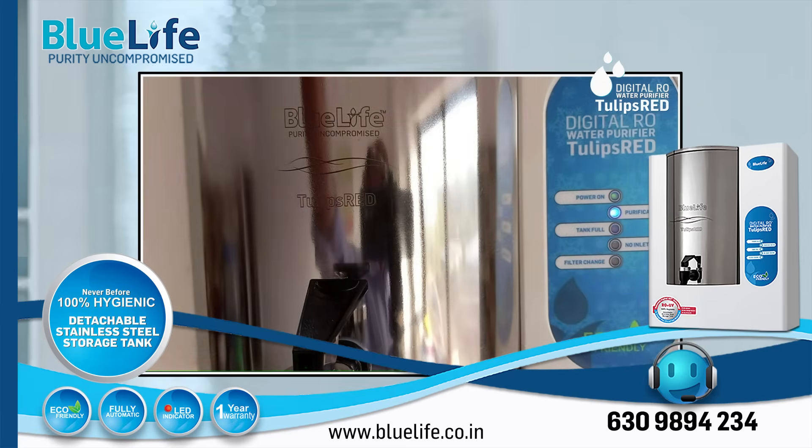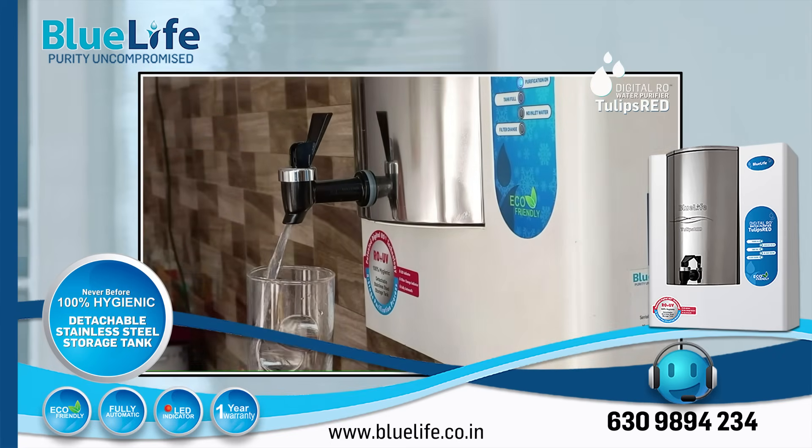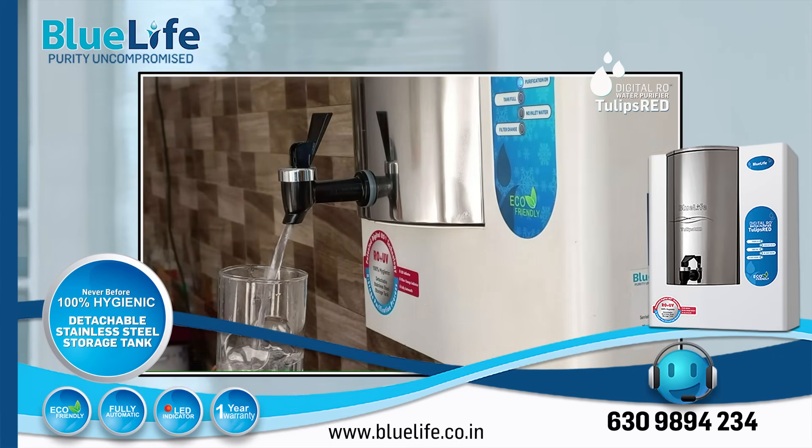Despite a few minor concerns noted in reviews, the overall consensus suggests the Tulips Red is a high-quality water purifier that stands out in the Indian market, particularly for its unique features and potential long-term cost-effectiveness in terms of filter life and maintenance compared to some competitors. Hope this helps. Thank you.